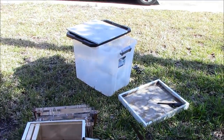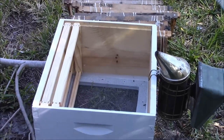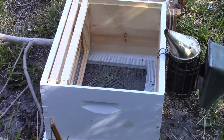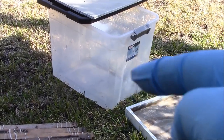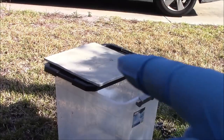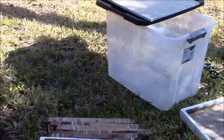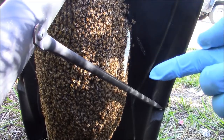My setup is real simple: I have frames with rubber bands ready to go, a 10-frame box with a bottom board and a lid, a Rubbermaid tote for putting in the honeycomb, and a little piece of board here for the cutout. Let's wrangle these bees.